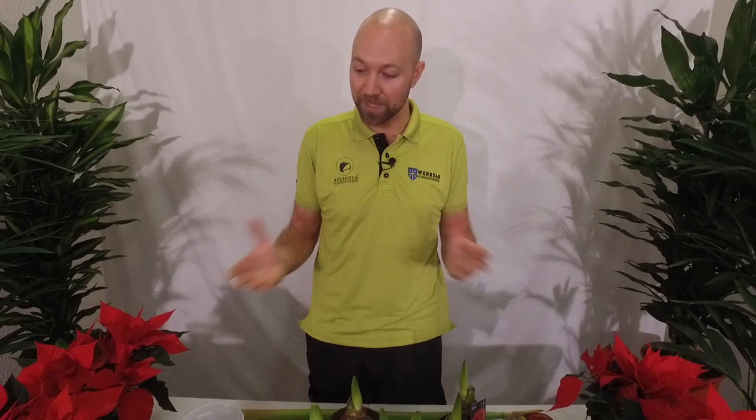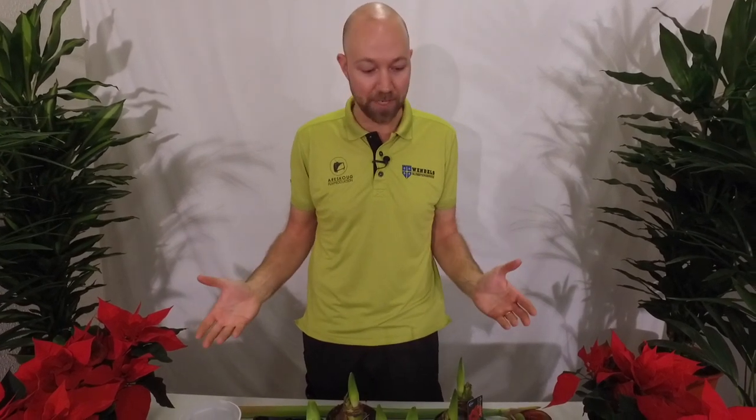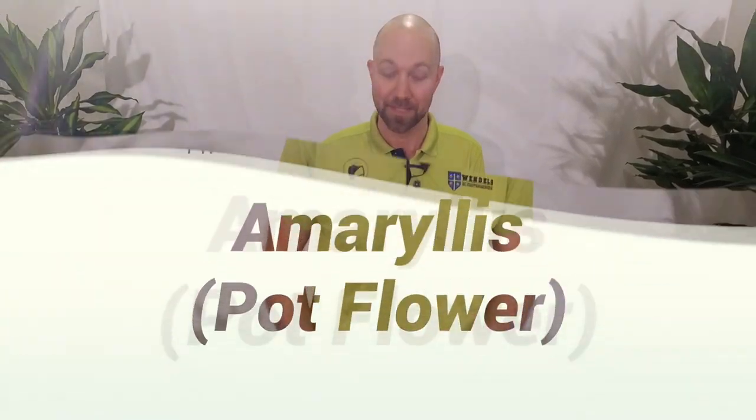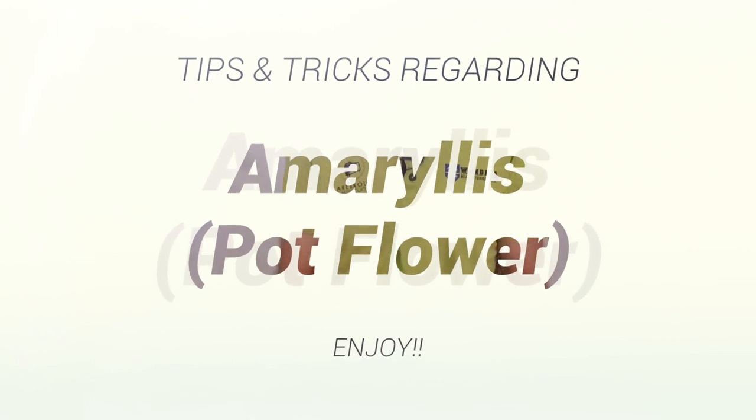Hi guys and welcome. Christmas is just around the corner, and what better way to start it off than by talking about my absolute favorite flower at Christmas time, and that is the Amaryllis.